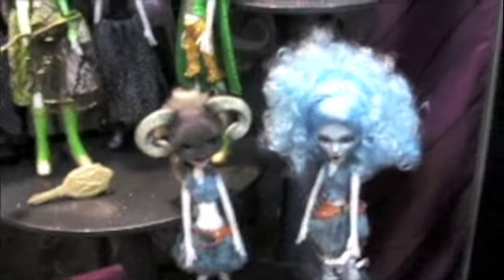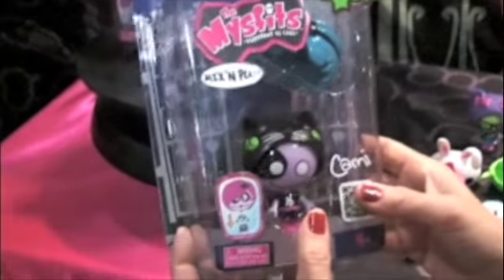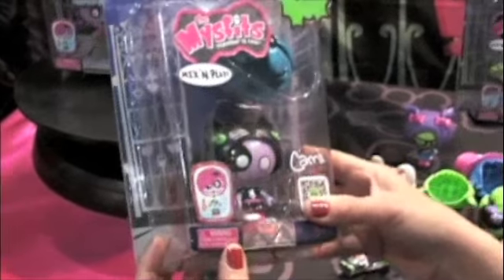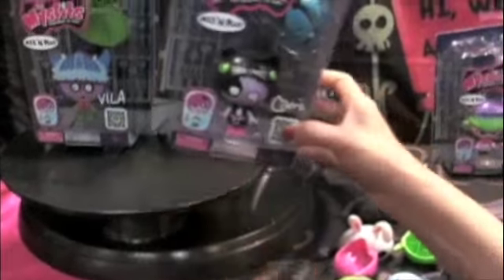All of these will be out in spring of 2013, and we expect all the girls to love this. This is our beautiful Misfits line. These dolls feature a pop-and-play feature — they're beautiful three-inch dolls. Girls will love this because you can actually create hundreds of different looks once you have a few of these at home.